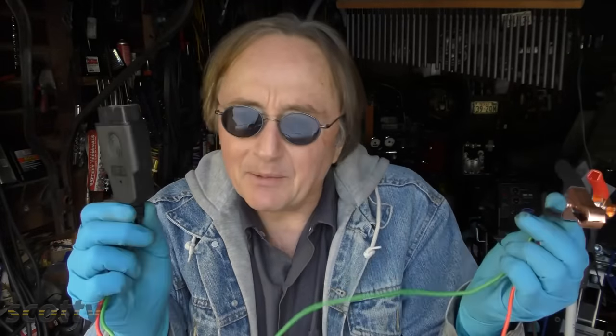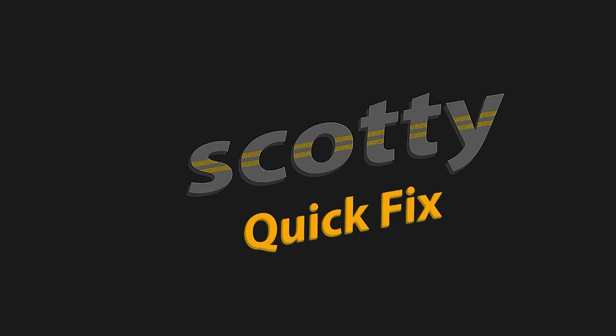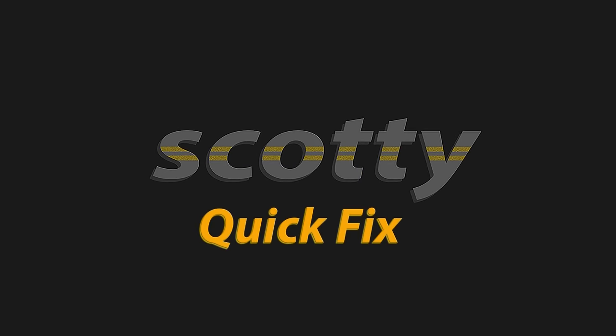So now you know — the next time you've got to change your battery, get one of these $15 keep-alive memory tools and you'll really thank me. More quick fixes on the Scotty Kilmer channel.